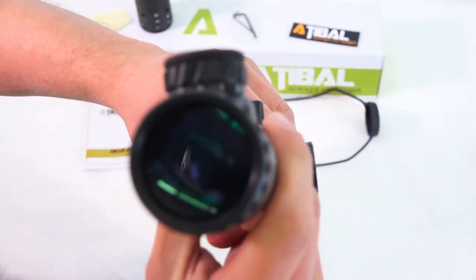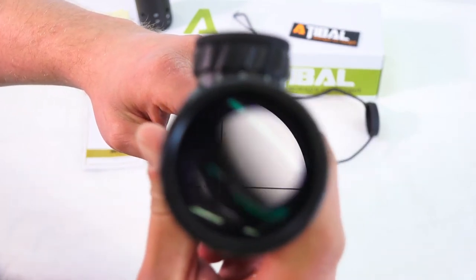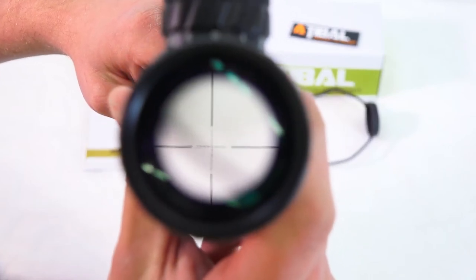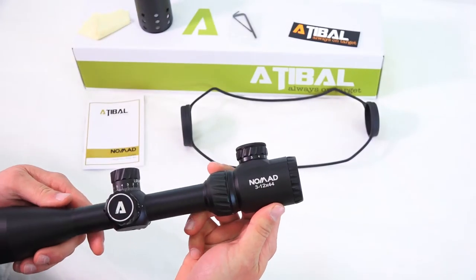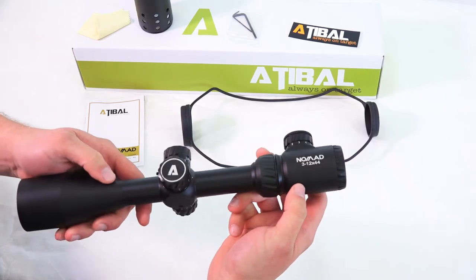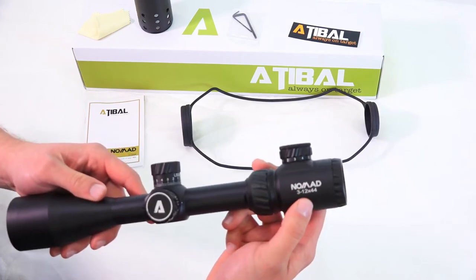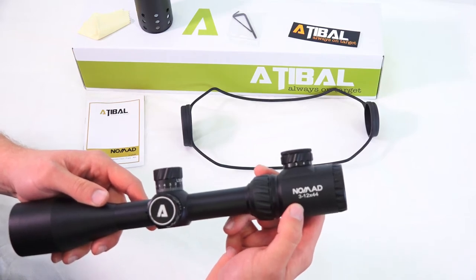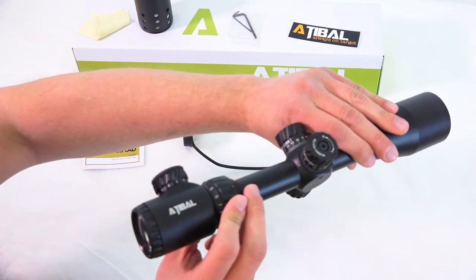Give you a little look down the eyepiece so you can see what the reticle looks like. Overall it looks pretty awesome right off the bat. Feels nice, got a nice weight to it — not overly heavy, but it feels like it's made well. So you've got the label here: Nomad on this side, 3 to 12 by 44, made by Atabal.